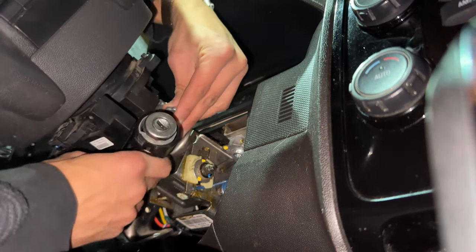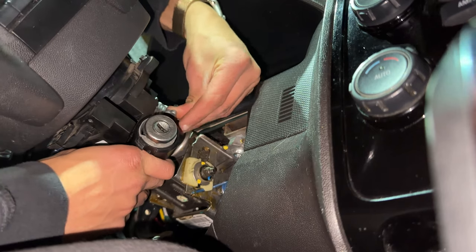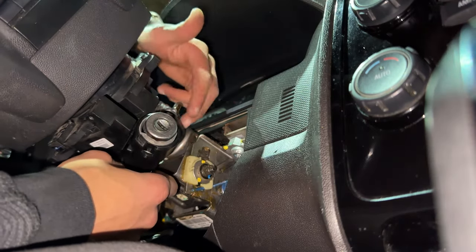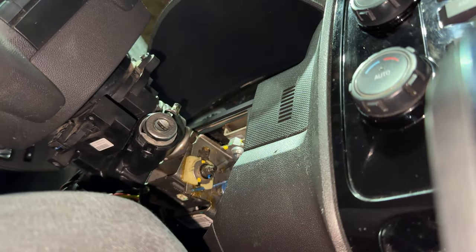This screw — the shear bolt — is the last screw we're going to tighten.